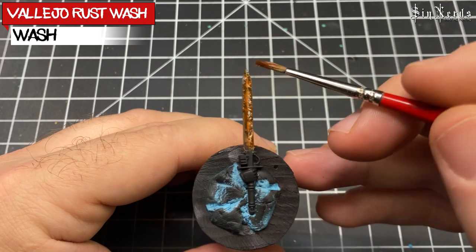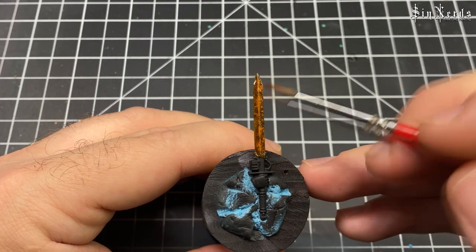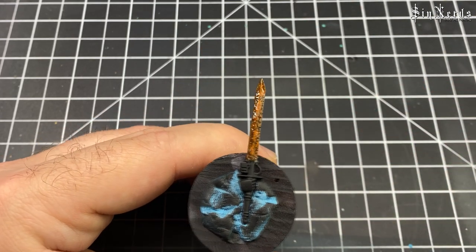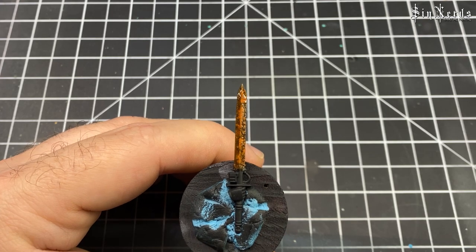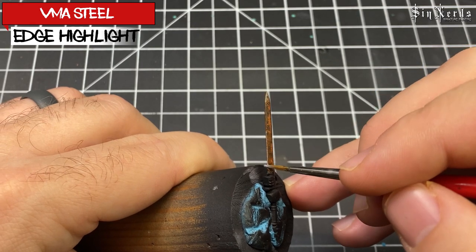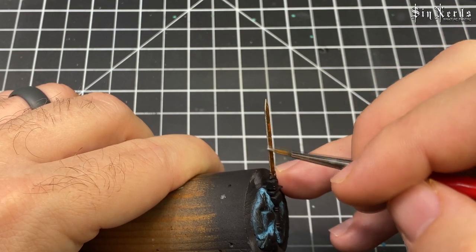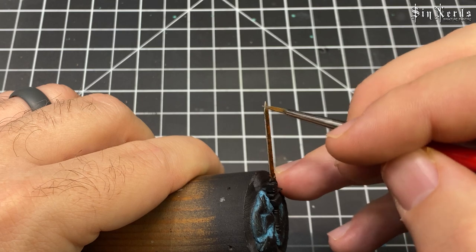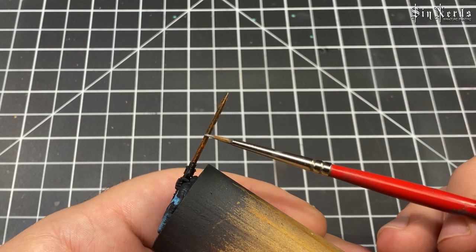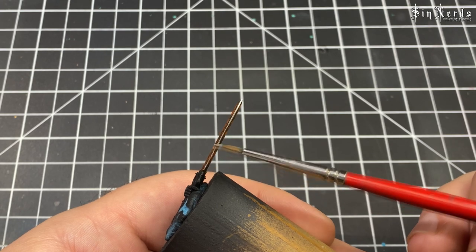Going back in with Vallejo's Rust Wash again over the entire blade. Then for the final step we're taking VMA Steel, which is an extremely bright color compared to Vallejo Metal Color Steel, to contrast with all the dark tones. Just keep in mind you can use any colors you want — any metal colors, any browns, any oranges — it doesn't matter.